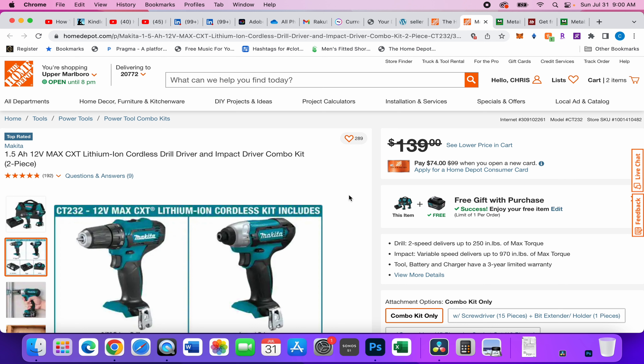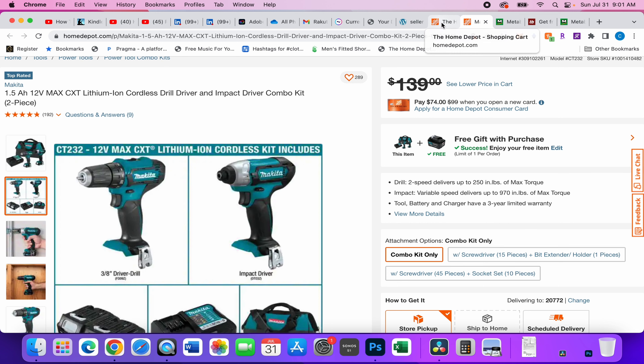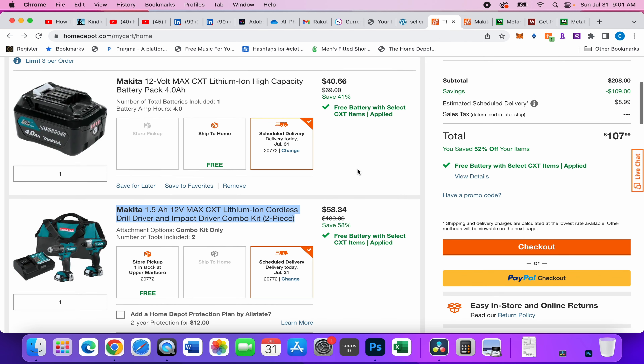I know what you came to see — what does it cost? This kit is normally $139, but it's crossed out and the cart pricing is $99. You also get a free gift with purchase — a 4 amp-hour battery. I've already added it to the cart, so this kit breaks down to $58.34. I've seen people on Slick Deals say this is a terrible deal, but $58.34 for a Makita drill, impact driver, two batteries, a charger, and the bag — I don't care if the brand name was made up, that's a good deal.